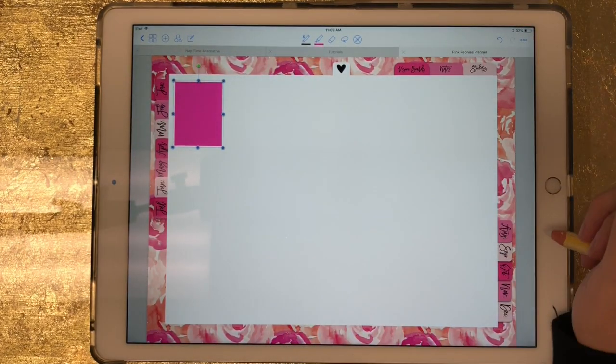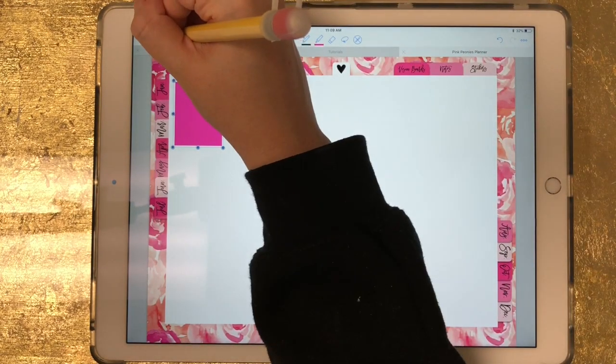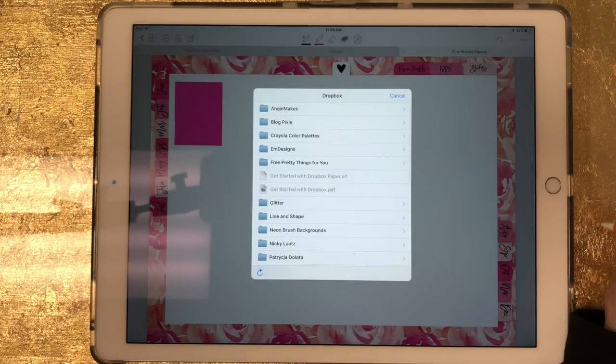Now I'm going to show you the freehand crop. The freehand crop works a little bit differently but does the same thing if you just want to bring in one part of an image. For this I'm going to bring in a set of stickers that I have saved to Dropbox, and these are also available in my Etsy shop. I'll click on the plus sign, click on image, and click on Dropbox.